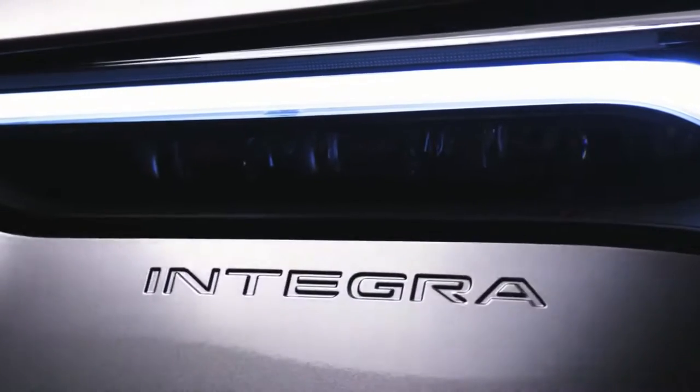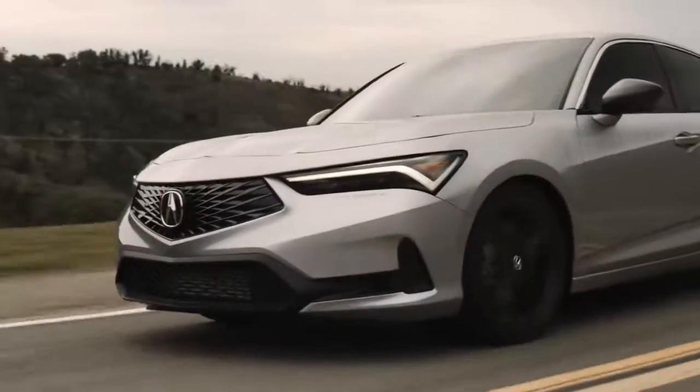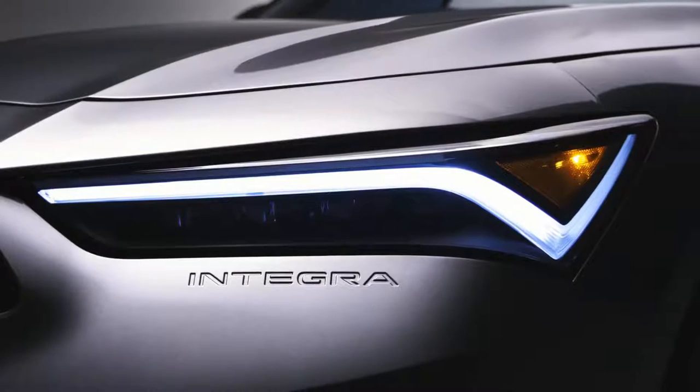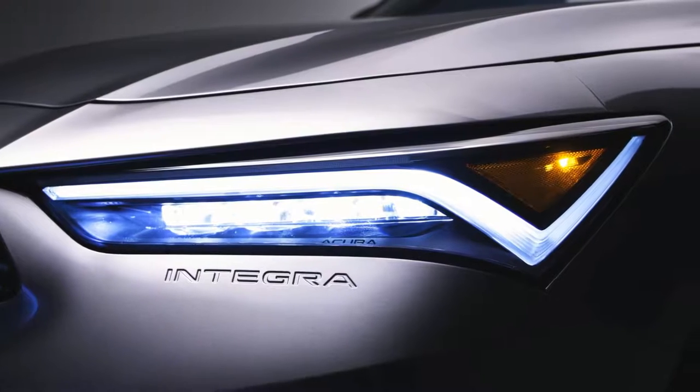Together with the new front fascia, which has the name Integra embossed under the headlight, harking back to previous generations, you'll notice our Jewel Eye LED headlights. What's different from some of the other models is the DRL chicane design is actually above the headlights, and it gives it a very sinister look.